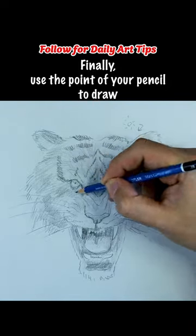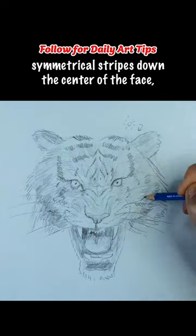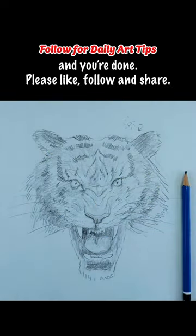Finally, use the point of your pencil to draw symmetrical stripes down the center of the face, and you're done. Please like, follow, and share.